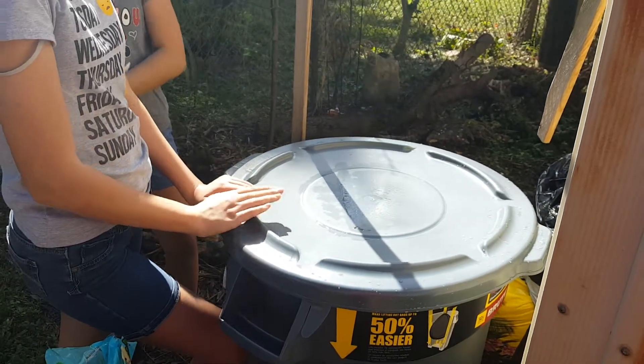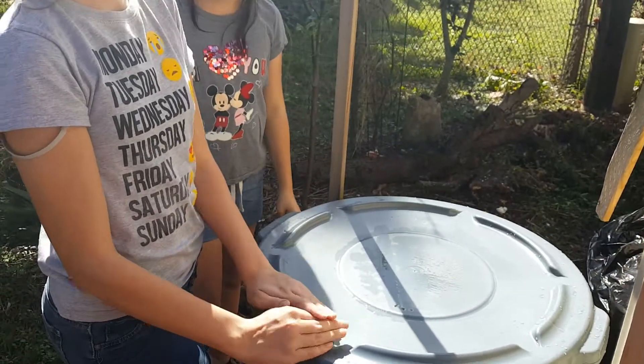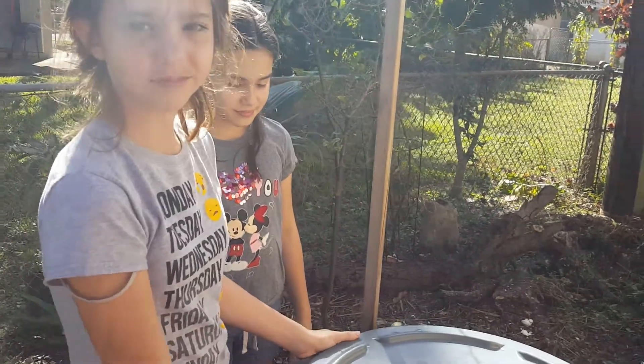We started a new project about a week ago, right Drew? And what is this Drew?